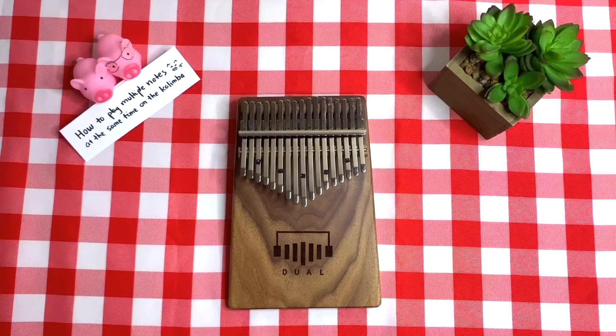Hello everyone, it's Elsie. Welcome to my channel. Currently I am learning a song and some parts require playing multiple notes at the same time. So I figured to make this video to share with you the different ways on how you can play multiple notes at the same time on the kalimba.